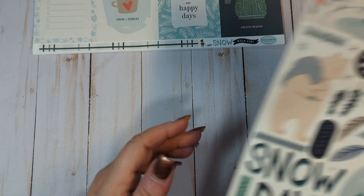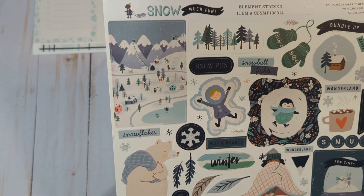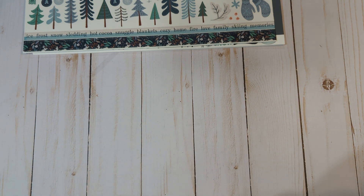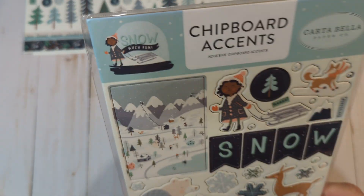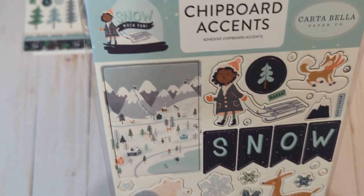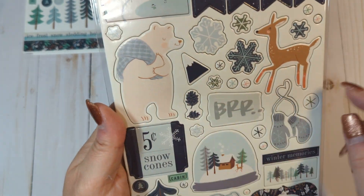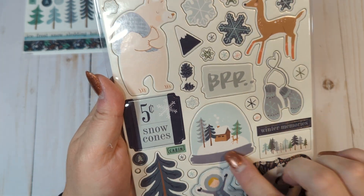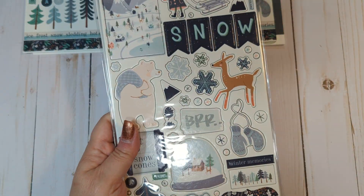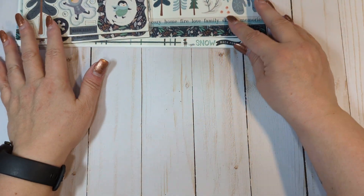I also ordered another sticker sheet because it's so cute. This collection came out in 2019, so it's a little harder to find all in one place — I had to place multiple orders from different sites. I did order three of the chipboard elements. These are chipboard accents — oh, these are adhesive! I didn't even realize Cartabella did adhesive stickers. But look how cute these chipboard stickers are. I love that polar bear — he's so cute. I love all the trees, the snow globes, the mittens, the deer. I actually ordered three of these because I love chipboard. It's nice that they have chipboard stickers. So that's everything I got from there — I think it was an Etsy shop.